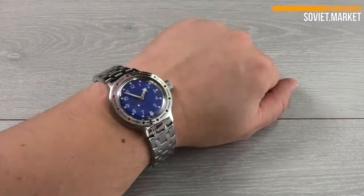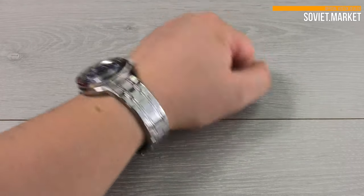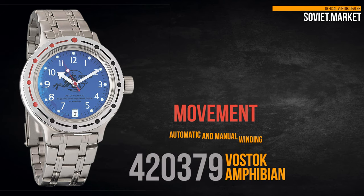This is the watch on my wrist. My wrist is about 8 inches or 20 centimeters. Thumbs up and subscribe if you enjoyed. See you next time!